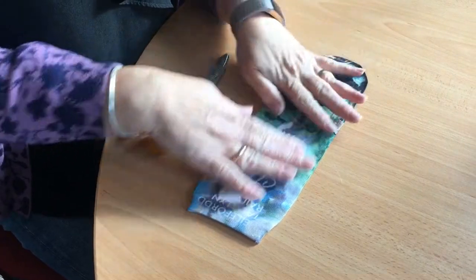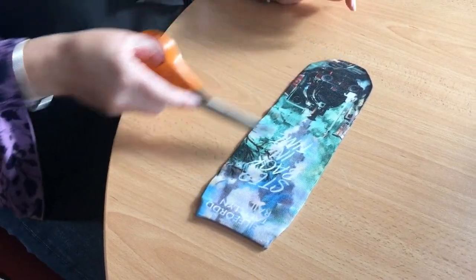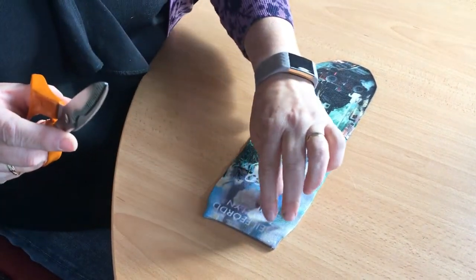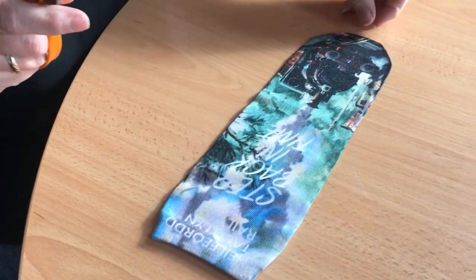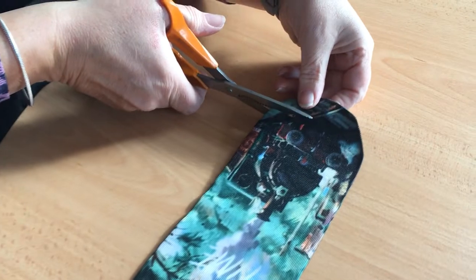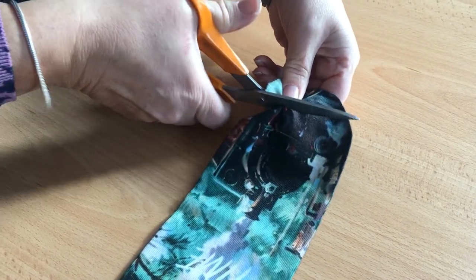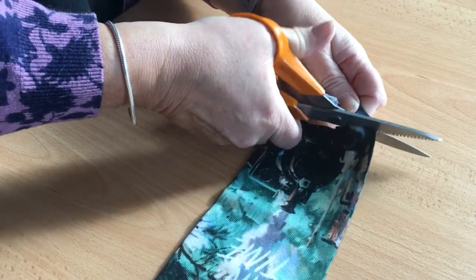Start with the sock lying flat in front of you. We want to retain as much of the Talithin picture as possible, so make your cuts as carefully as you possibly can. First, cut to the left and cut just below the buffers of the picture of the engine with a sharp pair of scissors.